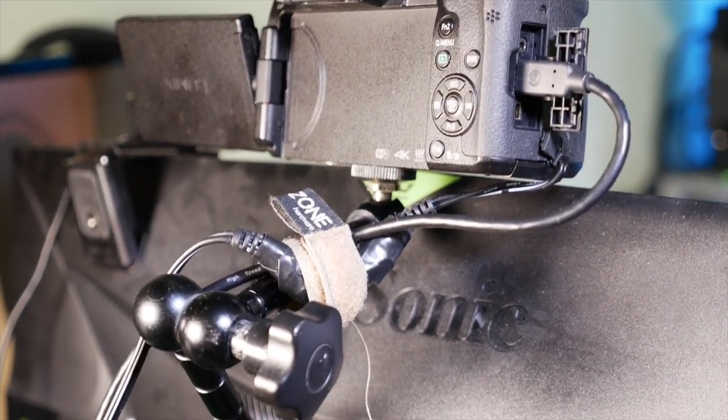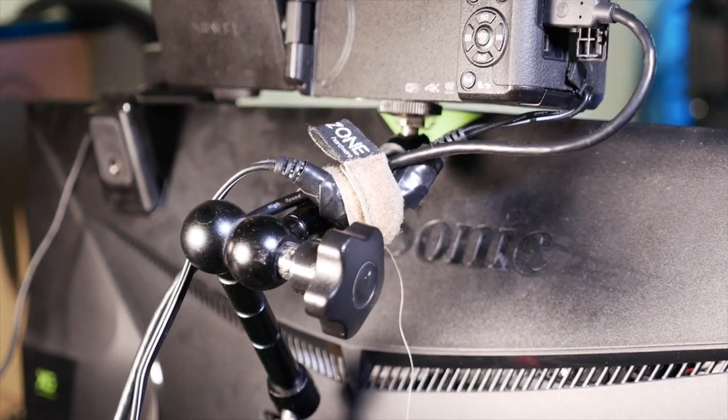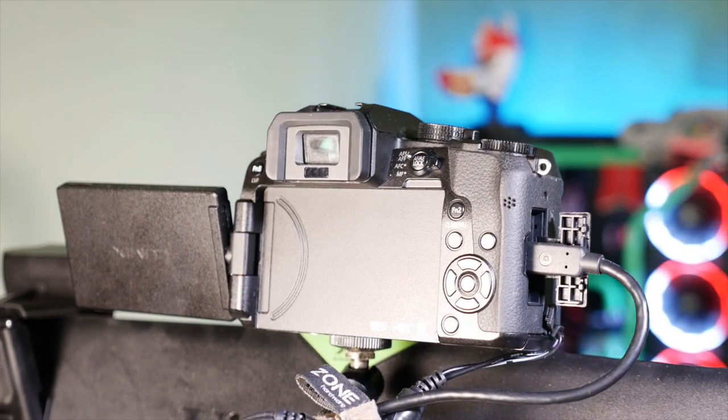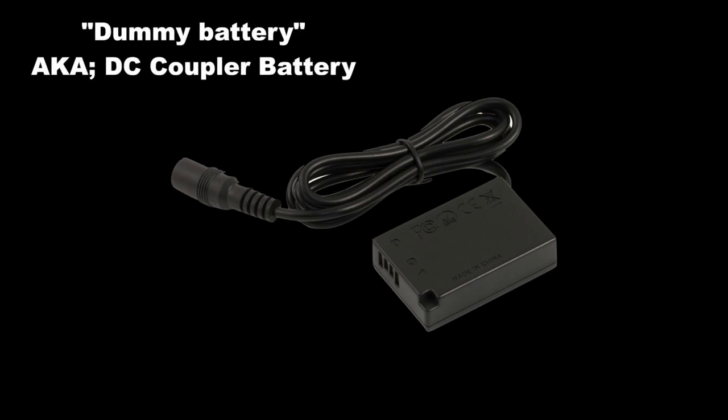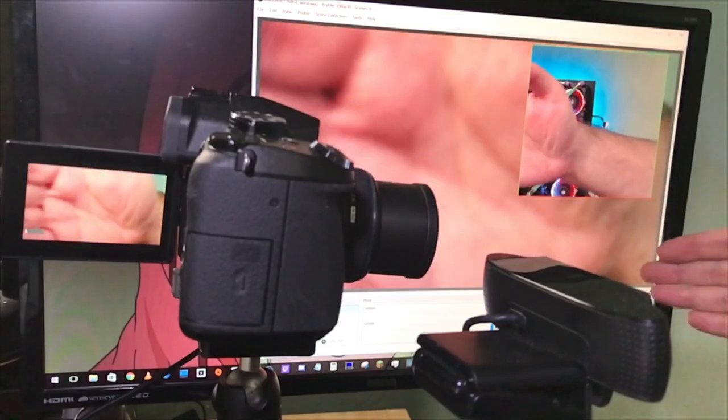Also useful is a camera that can be powered externally, because otherwise you'll be limited to your battery life. I use what's called a dummy battery or DC coupler battery for my Panasonic G7. Some cameras, like the GoPro, can be powered directly off USB — so that's worth checking for your particular camera as well.